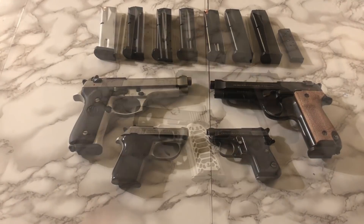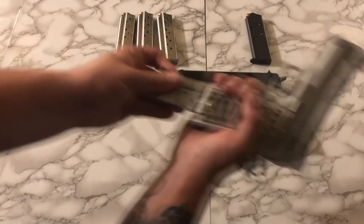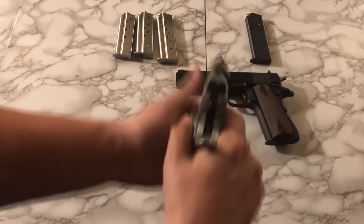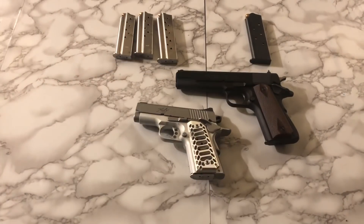Moving on, we have my 1911s. We'll start off with the Kimber Ultra Carry 2 in stainless. It's chambered in 9mm, and this is basically a pocket 1911. It's got the skeleton grips on it to match the skeleton trigger and skeleton hammer. I really like that fiber optic on there, and this is a really cool carry gun, although it does not get carried that much.